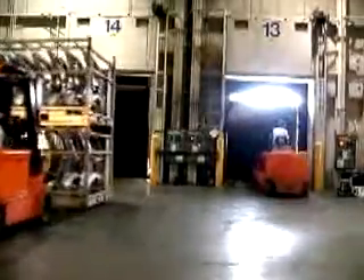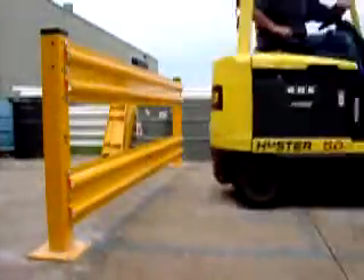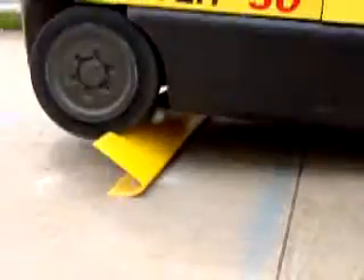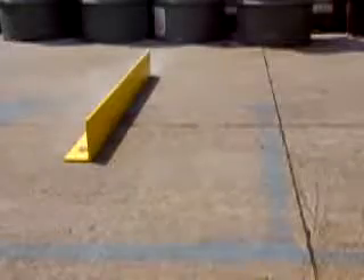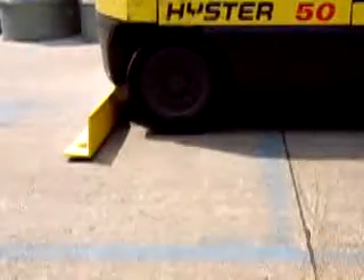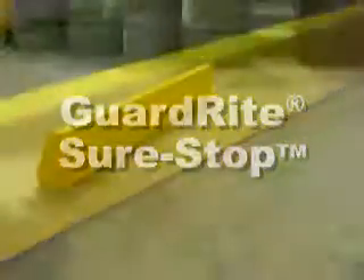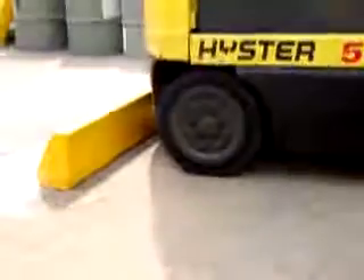In rugged industrial environments, conventional steel guarding may not always provide the level of safety required. Poorly designed and untested products are no match for the brutal impacts delivered by fork trucks. Now you can install the Guard-Right Sure-Stop Barrier System from Right Height, when it is critical to stop a fork truck with little or no deflection.